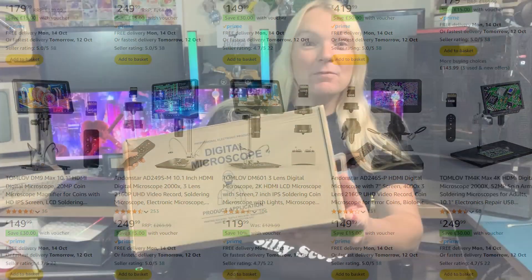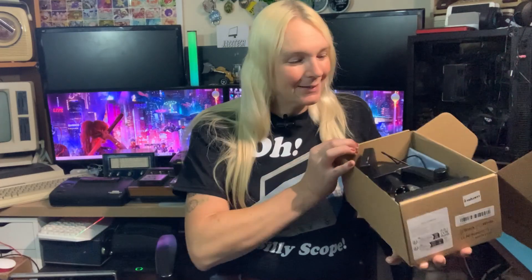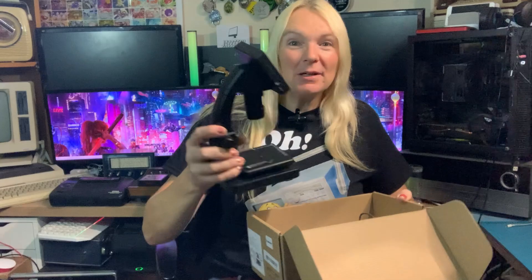This does come in rather generic looking packaging, so let's see what we get in the box. It is light as a feather so I don't hold high hopes for this, but you never know — it might just surprise us. Okay, here is our digital microscope. You get the microscope itself — it weighs like nothing, it's really really light.